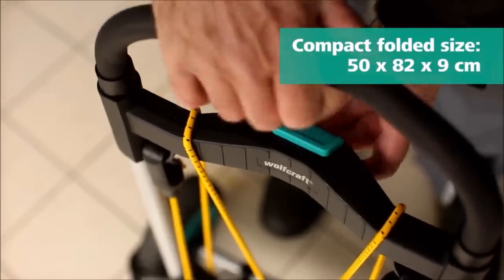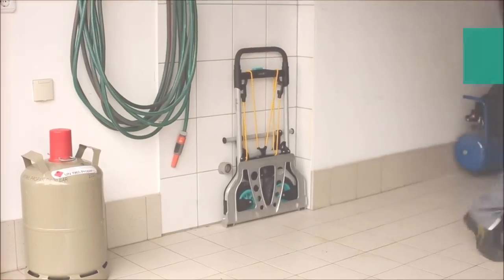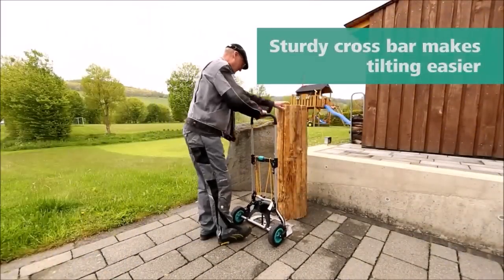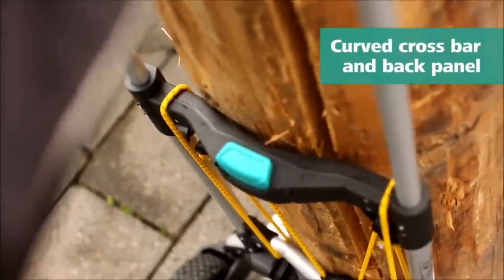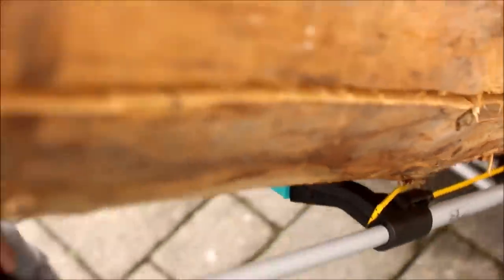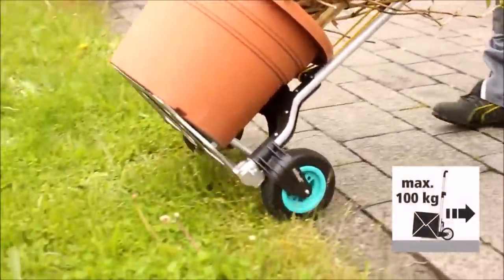One of the standout features of the TS850 is its quick folding system, which allows for space-saving storage. The telescopic handlebar and central lock button make collapsing and expanding the truck a breeze, ensuring convenience and efficiency. With a maximum load capacity of 100 kilograms, this transport system is built to handle heavy loads.